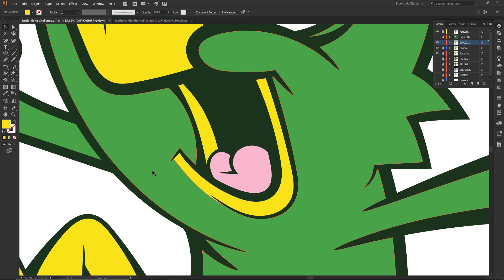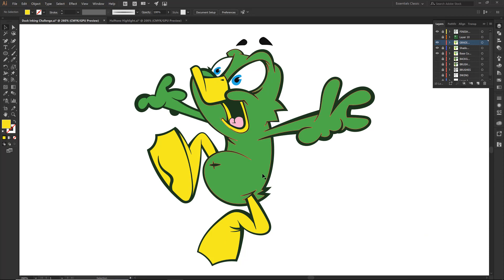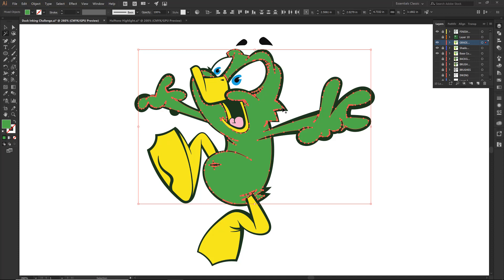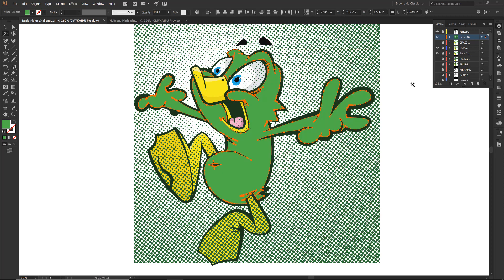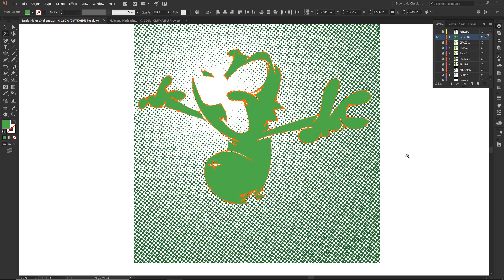So I am going to go Control 0. We are going to get fancy. I am going to go magic wand and I am going to grab just the green — notice that it is just the green. I am going to go Control C to copy it. Let's lock it out, let's just hide it for right now. Let us come on back. I am going to go Control F and it is going to paste in front. So we can almost hide all of this other stuff. This is pretty much the layer that I am dealing with.